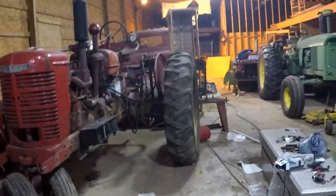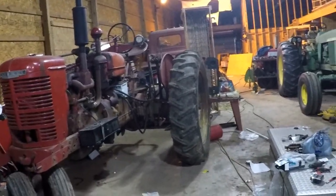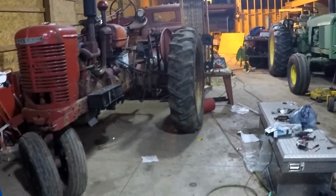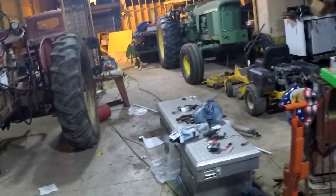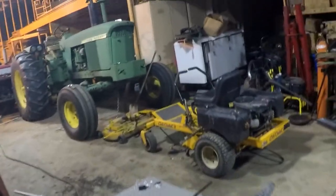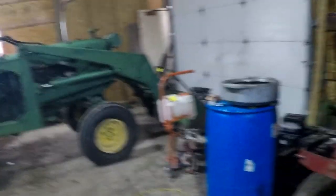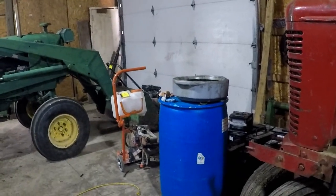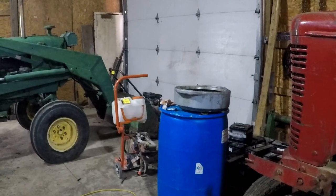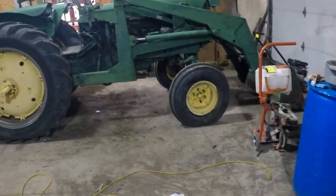I also got my M tractor running — no video on that, I just got busy working on it and it came together. I might update you on that. That's what I bought from the auction — it was a pretty good day, had fun, and hopefully got some really good deals. If that air compressor and saw work, it'll have been a successful trip. Anyway, we'll catch you guys on the next one.